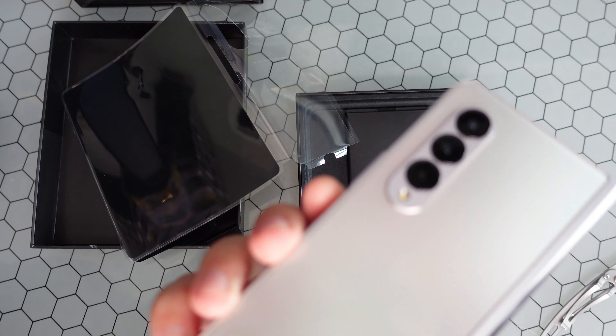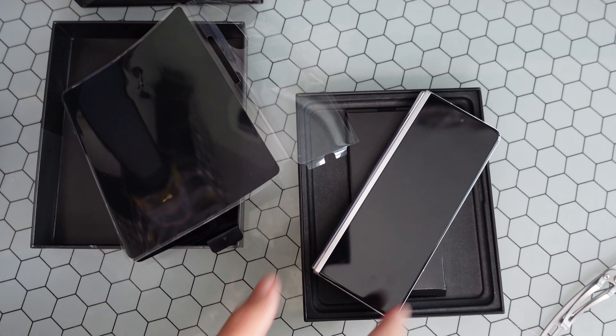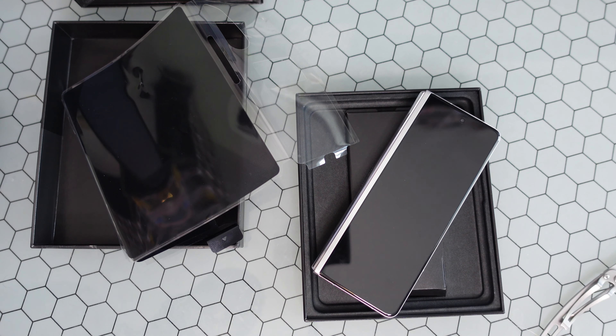That is it for the quick unboxing experience. We will get this baby powered on and come right back. Make sure to subscribe to see those videos — we'll catch you in the next one, peace.